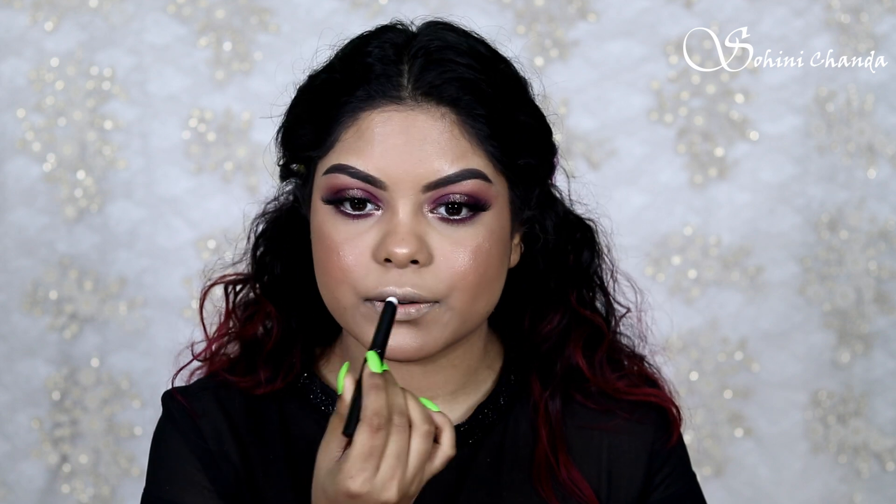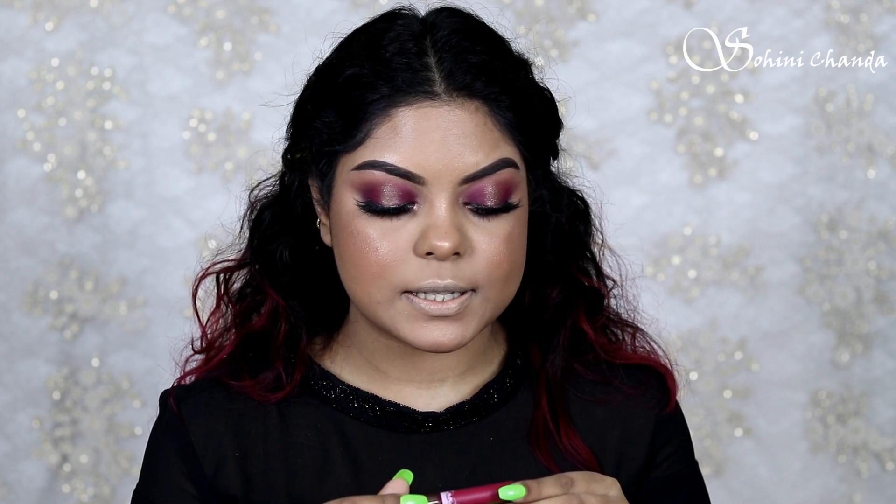Before applying my lipstick — I'm going with a liquid lipstick today — I'm first using the PAX Studio Matte Lip Primer. Then let's go with shade B from the Girl APTEK Liquid Matte Lipstick.